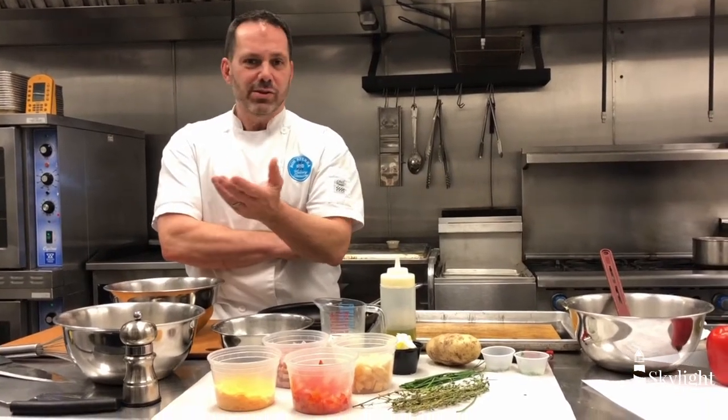Hi everybody, Bob Sekhar here from Culinary Occasions. We're doing something fast and easy during this difficult time of sort of being homebound. Chef and owner of Culinary Occasions, we're out in South Utah right now. I'm going to put together a very simple dish, which is a frittata, which is basically a Spanish or Italian version of an omelette.